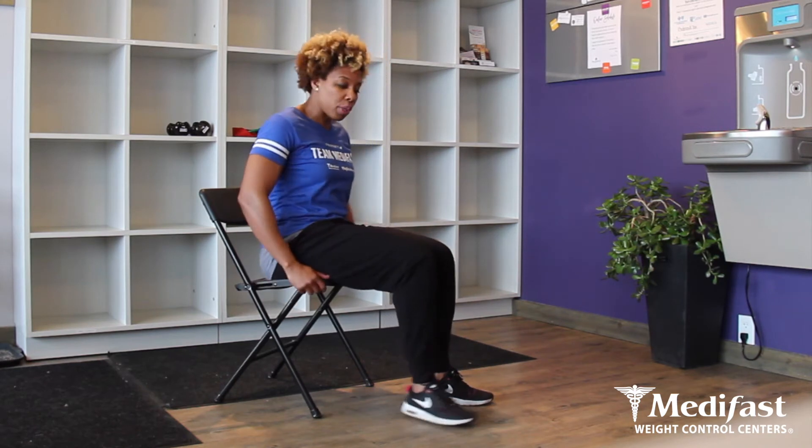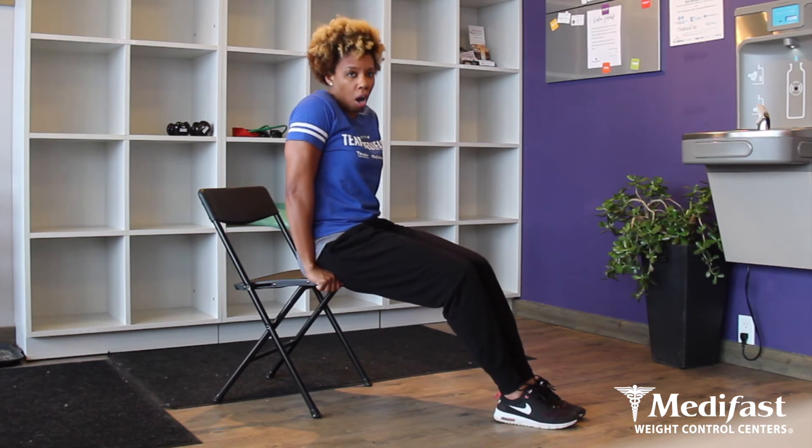When doing a chair dip, number one, make sure you choose a chair that's stationary — nothing that's going to move on you. When you're starting in the seated position, you're going to put your hands about hip-width apart, and then you're going to make sure that you step out nice and slowly from the chair. You want your buttocks to be on the back of the chair the whole time, so you're going to want to have that placement, which is going to be really important for you.